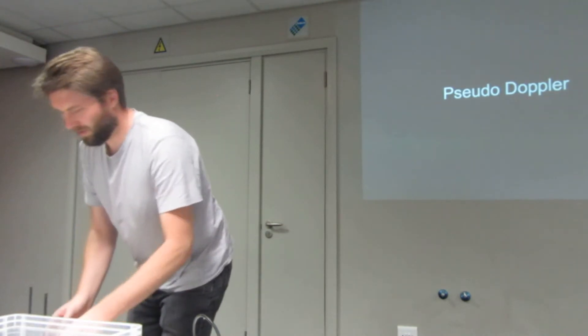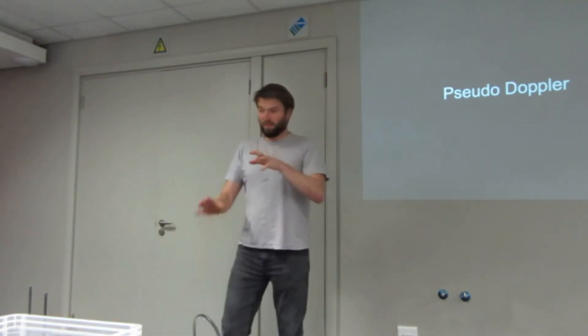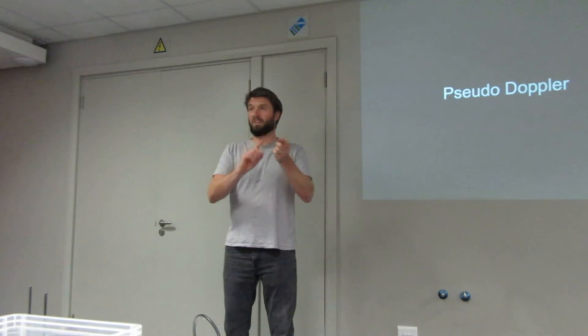What's great about this is you put that thing in the middle of an area, you only have to have one SDR, and it does a bit of magic with switching antennas.